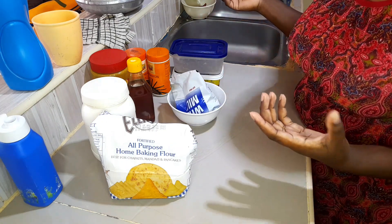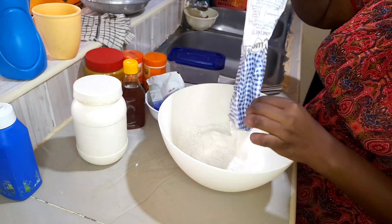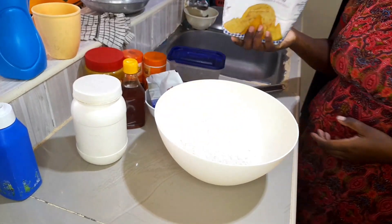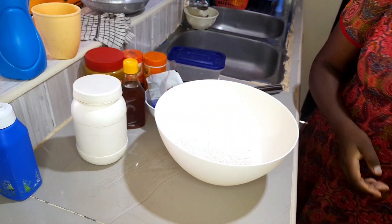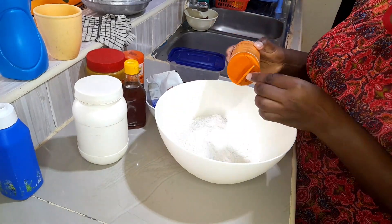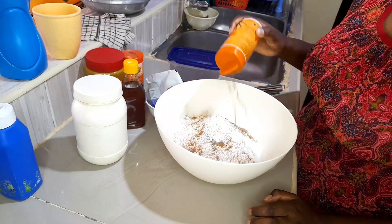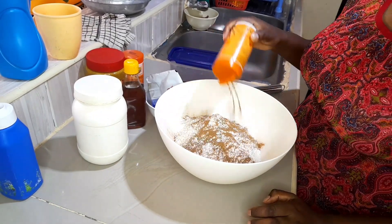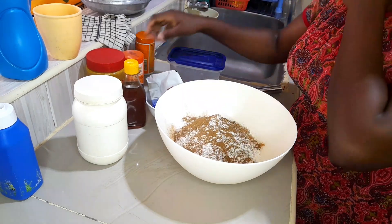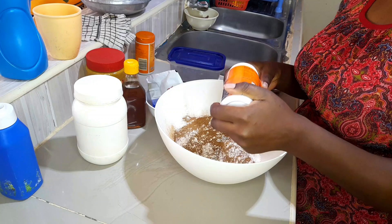Today I will not be measuring because I'm used to making these — I don't need to actually measure. I'll start by adding my flour, then I'll add in some cinnamon. If you've been on this channel for a while, you know that I love cinnamon. Then I'll add in the nutmeg — for the nutmeg you have to use a very small amount because it's really strong.